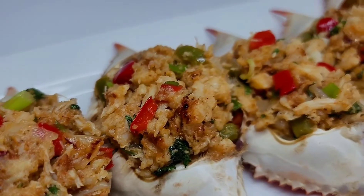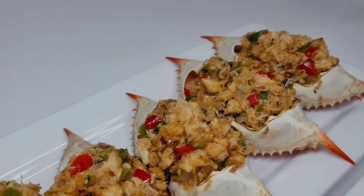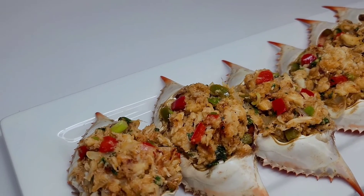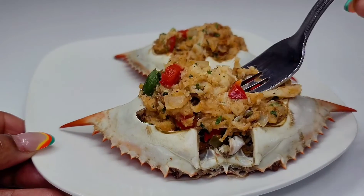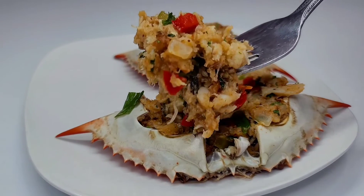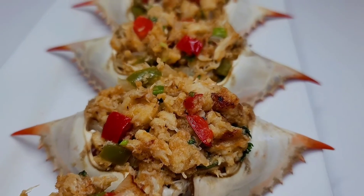And here you have it — stuffed crab! In Guyana, we call this 'crab back.' This was my favorite appetizer whenever I went to the Tower Hotel — it was so delicious back in the day. I hope you guys give this recipe a try. If you enjoyed my video, don't forget to give it a thumbs up, share it, and leave a comment down below. I'll be leaving all my ingredients and measurements in the description box — see you in my next video, have a good day and enjoy!